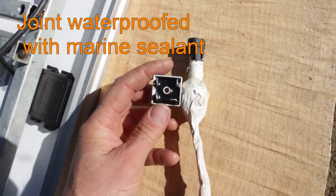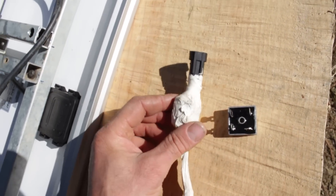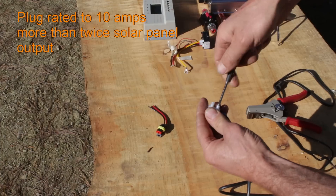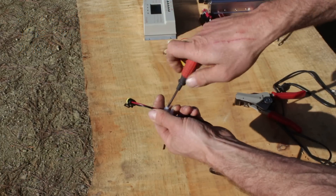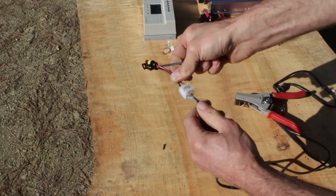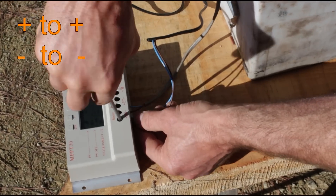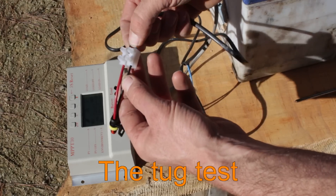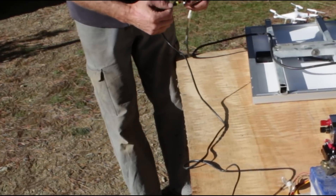I've already connected the diode block to the positive wire from the solar panel. It only lets power flow one way so no power is lost at night when the panel isn't charging. If the panel has this built in you won't have to worry about this step. Next I'll add the waterproof plug between the panel and controller. Usually I'd solder and seal all connections but for this demo I'm using terminal blocks. The other end of the lead from the panel is connected to the solar input on the controller.